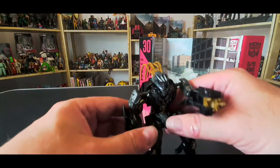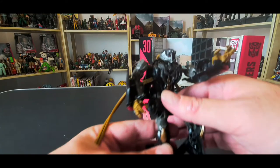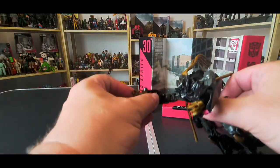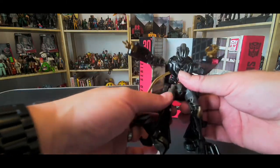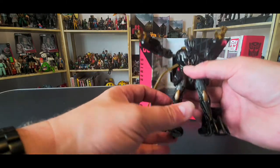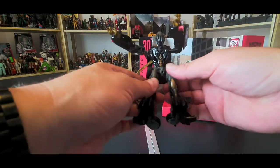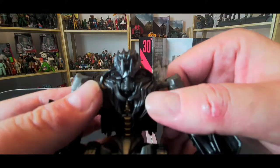With the dreads and everything, he almost reminds me a bit of the character Fulgore from Killer Instinct. It's a nice figure with lots of articulation — the shoulders, elbows, hands moving in and out, legs, and ball joints on the hips, so lots of movement. The knees can turn as well, and a little bit of foot movement too. I think he's a very nice figure with a nice sculpt of the head there as well.